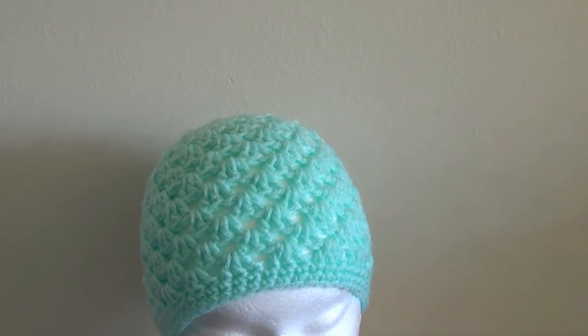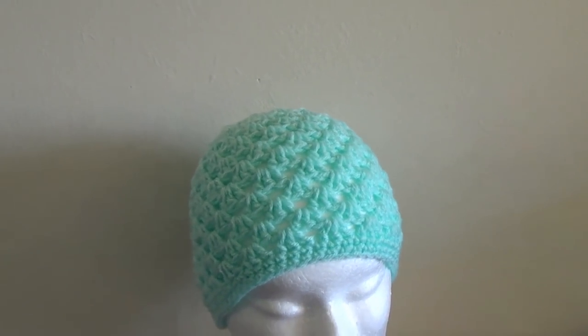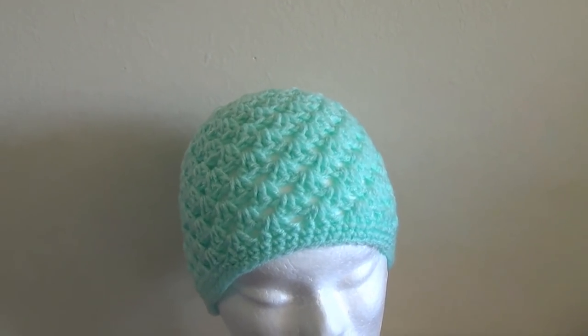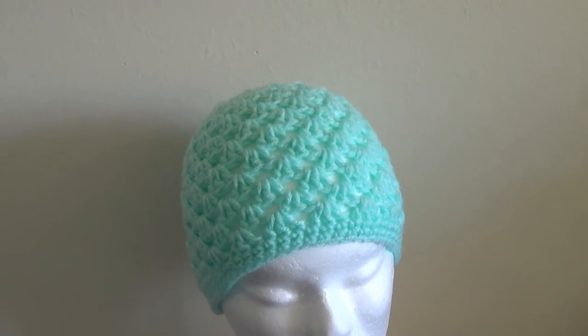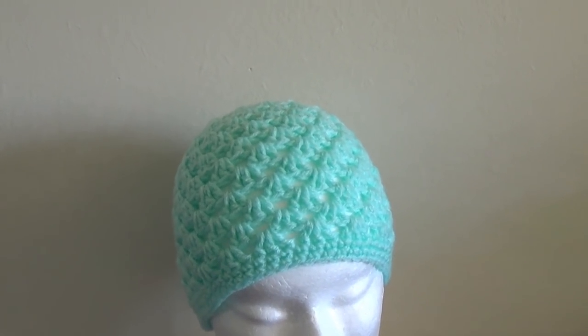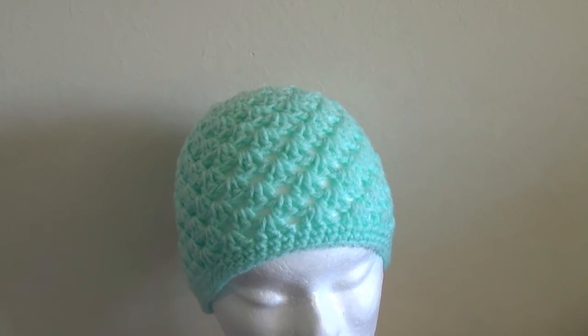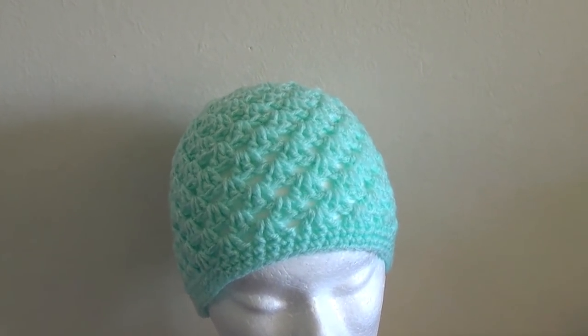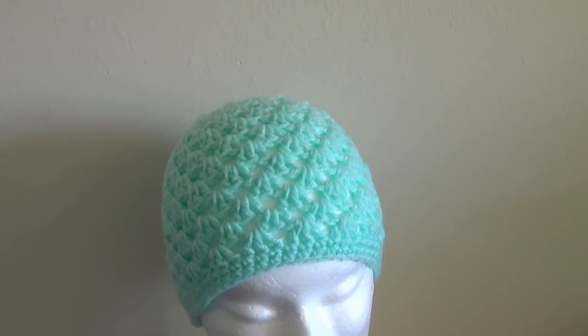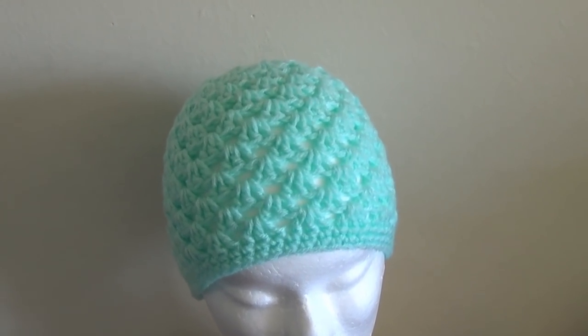There is also a free written pattern for this video — the links are in the description box. The rainbow version was using Red Heart Super Saver, and redheart.com is a great place to get free patterns and also buy lots of that pretty coloured yarn. Check out redheart.com for great patterns for your next project.